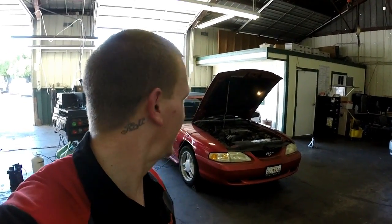Thanks for checking out Scotty's Hobbies once again. Right now we have this 94 Ford Mustang 5.0. Super fast — just kidding. Pretty dope car, one of my favorites.